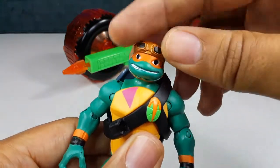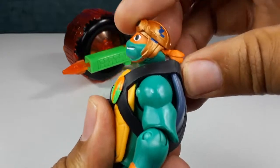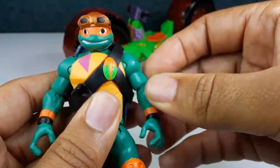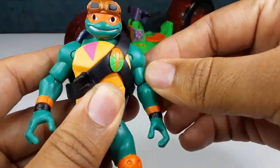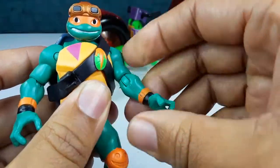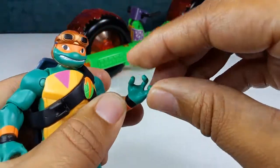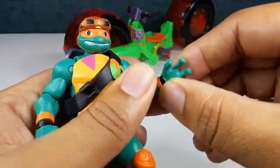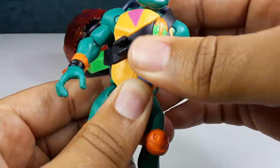So let's check out his articulation. His head goes left, right, down, up, and all the way around — very nice. His arms go out and down and up, and they go all the way around. Single joint in the bicep, and he also has a swivel right there. The hand does go all the way around. Now he doesn't move much in the torso because of the shell.